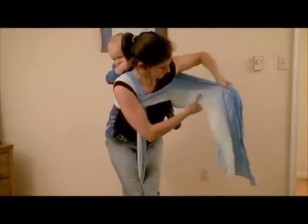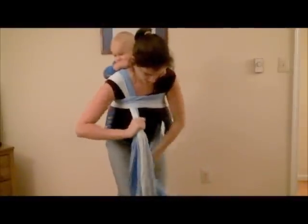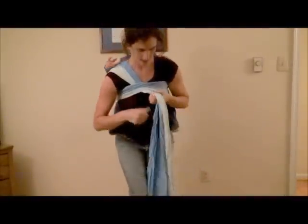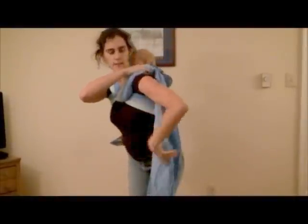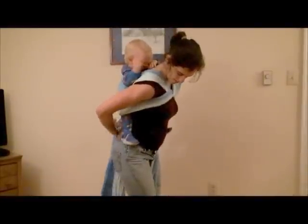And then I'm going to strand by strand tighten that, and then tuck it under his leg. And then you can just pin this. Now this part I'm going to slip straight up. This is a lot like Secure High Back Carry or Giselle's Back Carry.